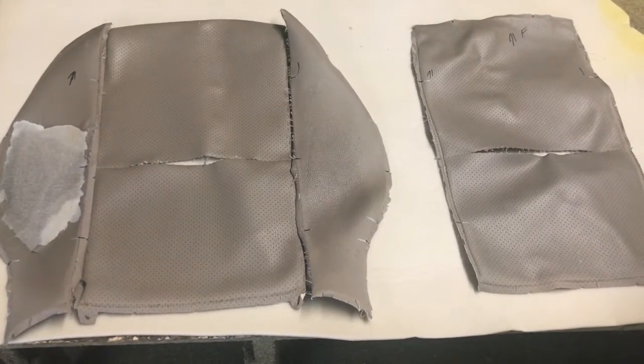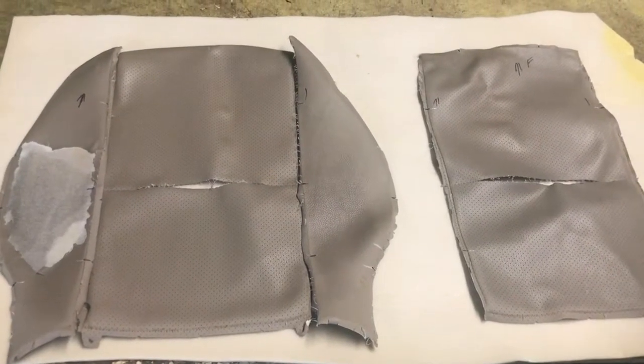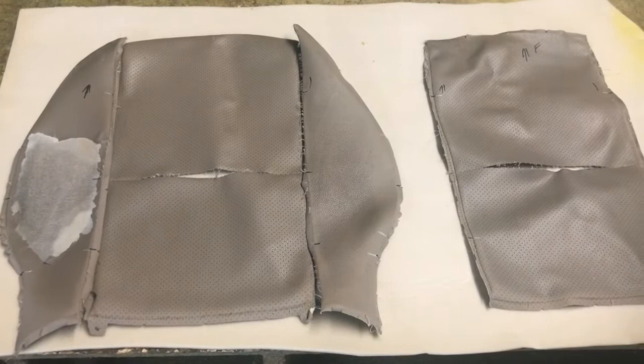Welcome back to my channel Double Jackpot - please hit the subscribe and like button. We're going to get into this video doing some Mercedes cushions on the driver's and passenger's cushion. The first picture in this video is showing you the worn out original cushion.